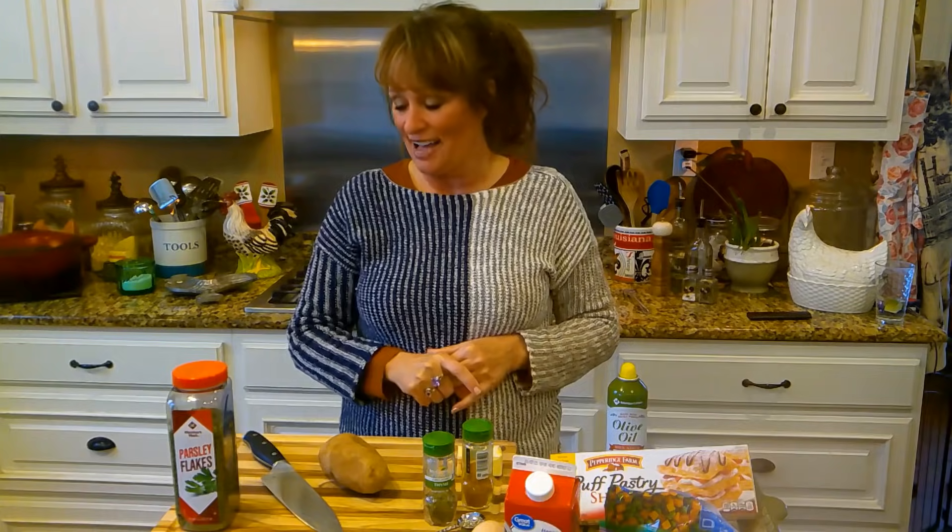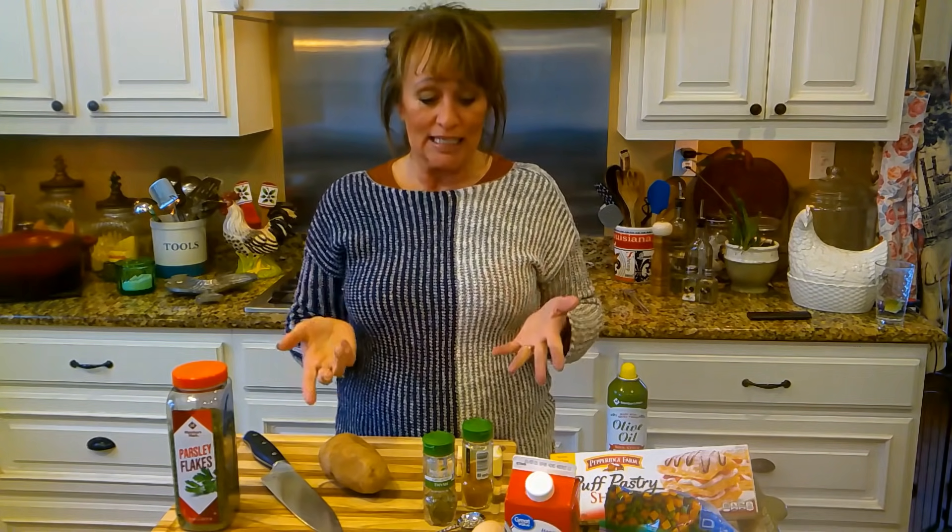Because then we're going to be eating whatever I can heat out of a can. So let's get started. These are some things — I thought I'd make a chicken pot pie.